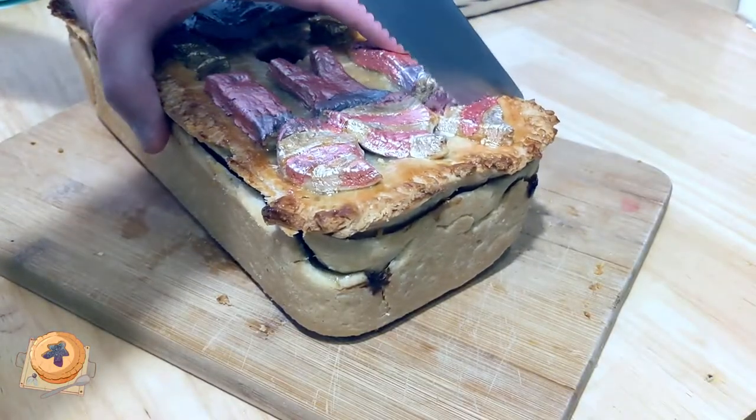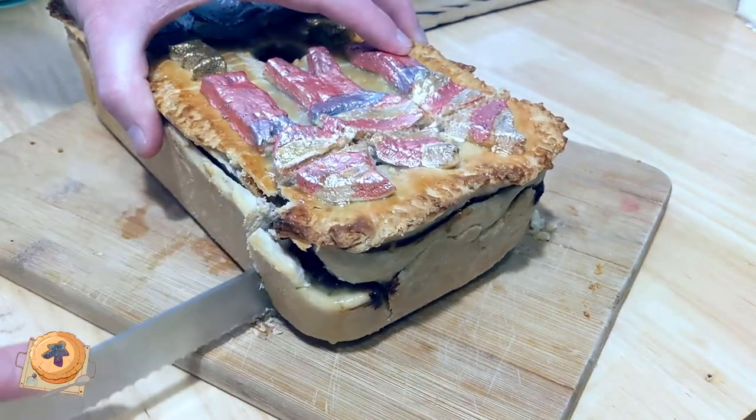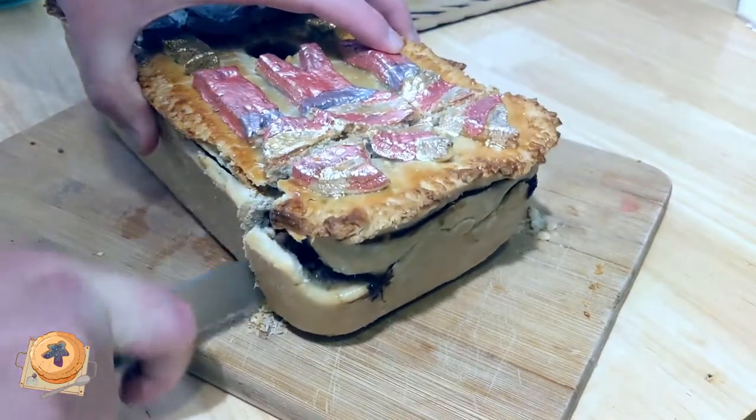After baking for an hour, we have a game pie fit for a king. Or is it a king pie fit for a game? Either way, I hope that's whetted your appetite to play around. Let's get to the games room.